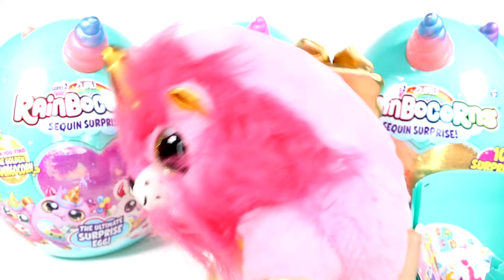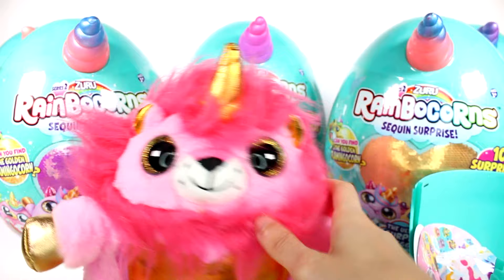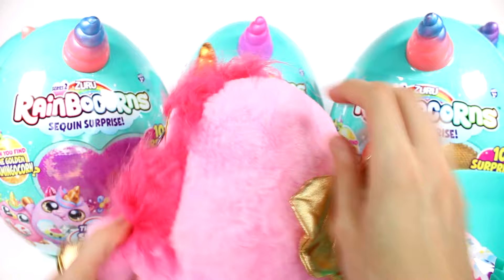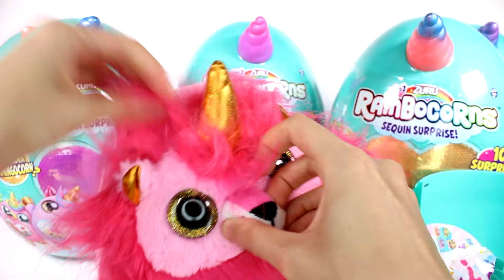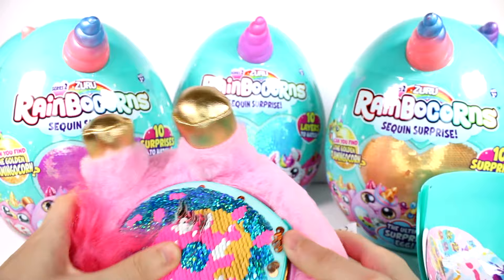Oh my goodness, this pink — there's a light pink and it smells so good. I love the gold hooves and the horn and the inside of the ears and the sparkly eyeballs. We have some golden wings back here, and the rest of it is just pink and hot pink. He's been squished up in an egg for so long his mane could use a little TLC. Let me see if I can snap this into here without getting his fur stuck.